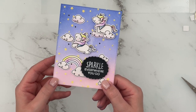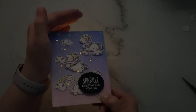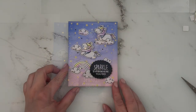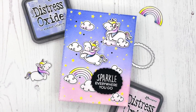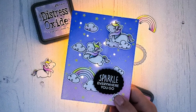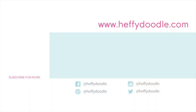And then I added a sentiment — and this is the finished card! I had so much fun making this. Here you can see the beautiful lit-up stars, and those cute little unicorns are just so adorable. I loved using the Easy Lights — as I said, also available at Heffy Doodle. Subscribe to the Heffy Doodle YouTube channel for more crafty inspiration, and I hope I'll see you again next time. Until then, have an amazing day! Bye!